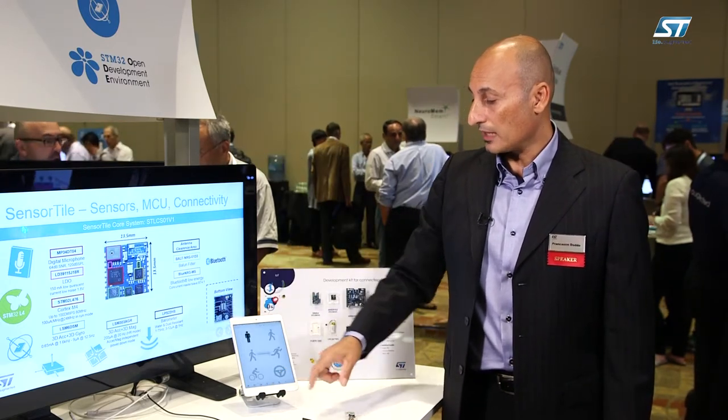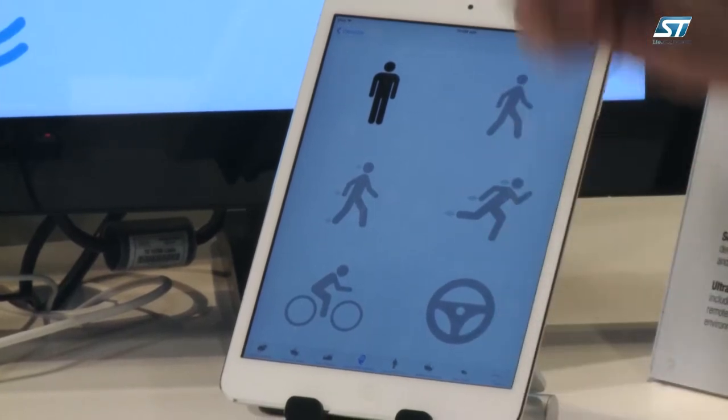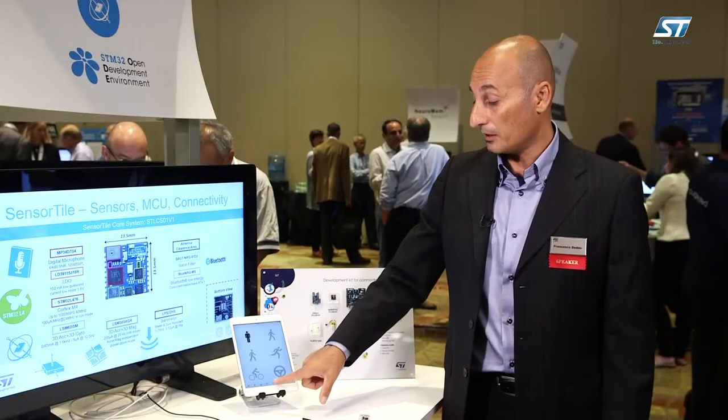The same platform also allows to do activity recognition. Think for example about a wearable platform where you can detect the activity that the sensor tile will monitor, like biking, driving, running, or just standing still.